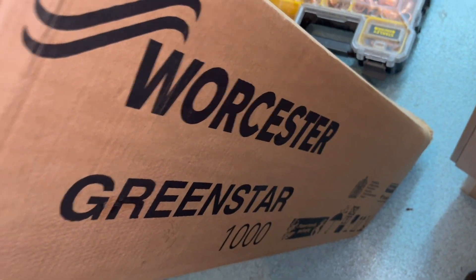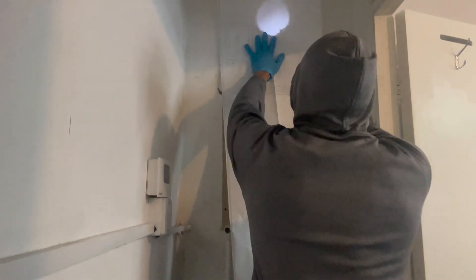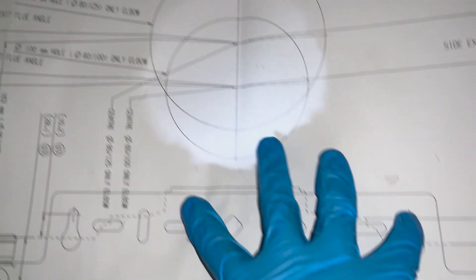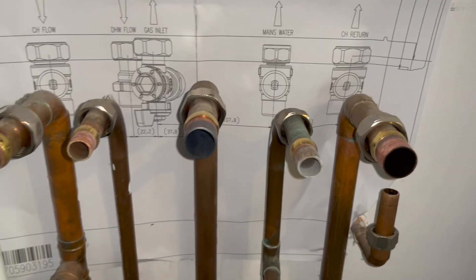Here we have the new Worcester 1000. We're going to take the template out, put it on the wall, and line it up. The beauty of it is because it's a Worcester coming out and a Worcester going in, the pipes pretty much line up exactly the same.